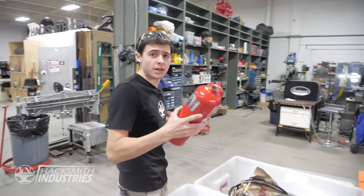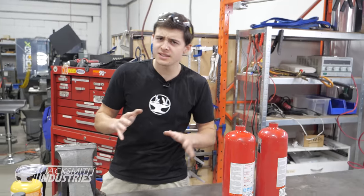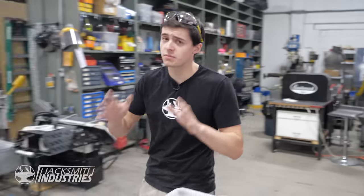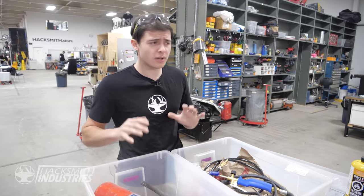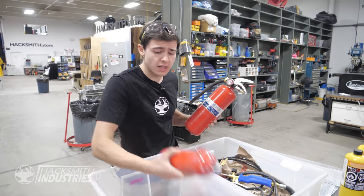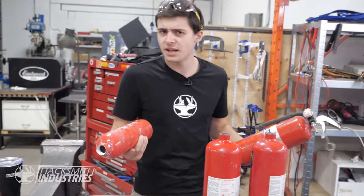If you've seen our Mandalorian flamethrower episode, you know we used cornstarch and propane, which gave us a huge bright orange flame that was relatively safe compared to liquid flamethrowers. Since we're going to be using this for practical effects, I want to make sure it's easy to refill, easy to use, and relatively safe to operate.